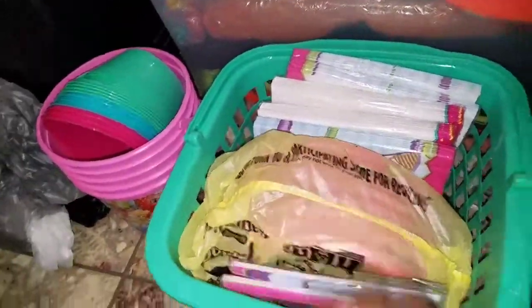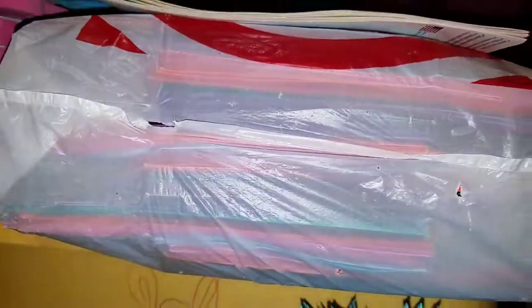I have this ribbon — as you saw in my last video with my treat bags, I have tags I'm going to tie to them that say 'thank you for coming to my party.'